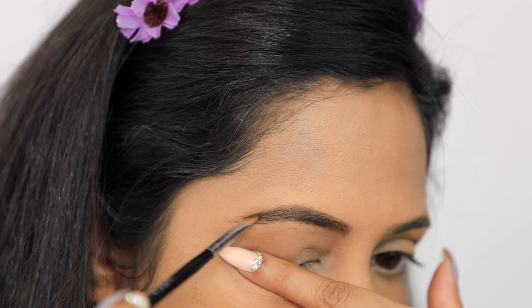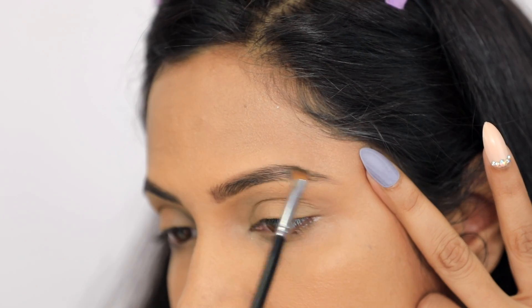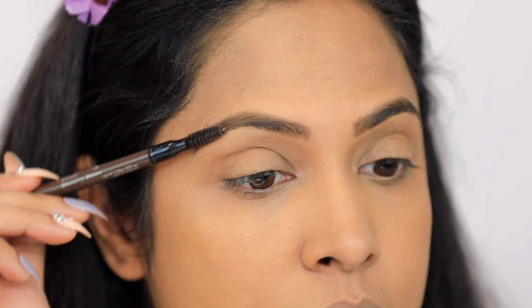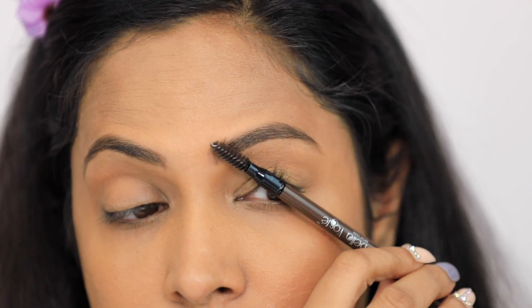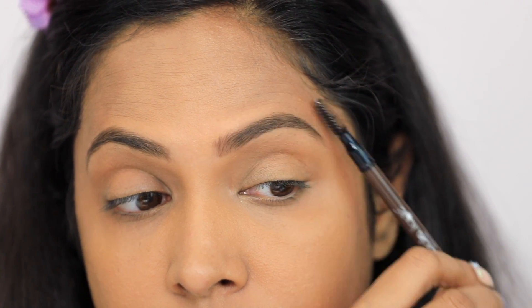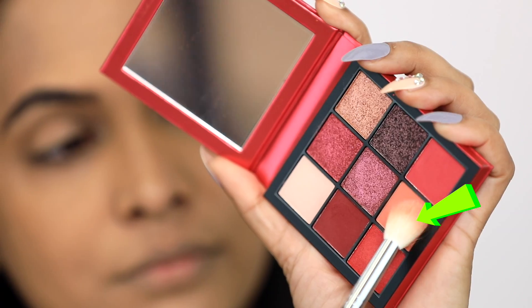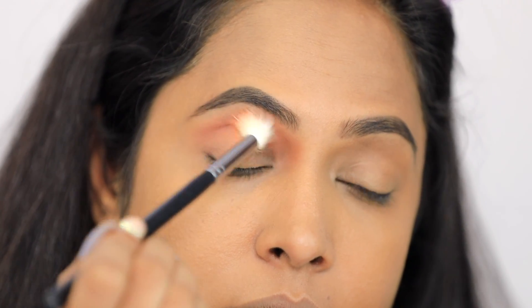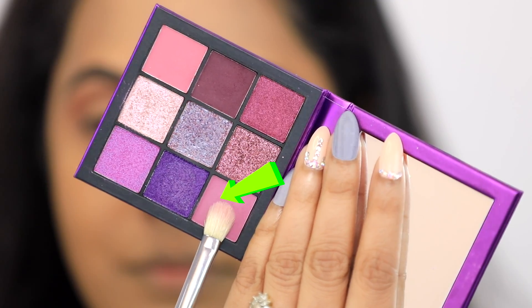Don't forget to put primer on your eyelids. Now I am taking a dark brown eyeshadow for the eyebrows. If you want, you can also do it with an eyebrow pencil. If you prefer dramatic eyebrows, you can make them dramatic. Here I am taking a peach eyeshadow and putting it in the crease.